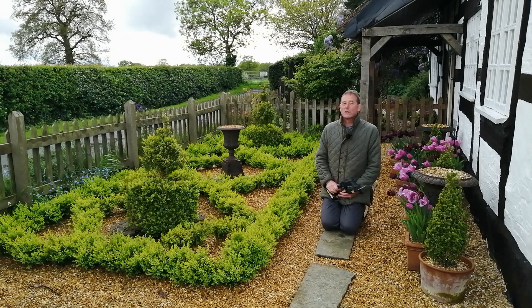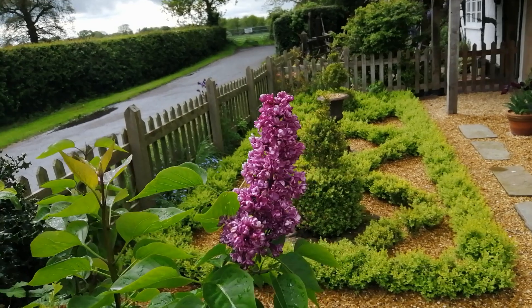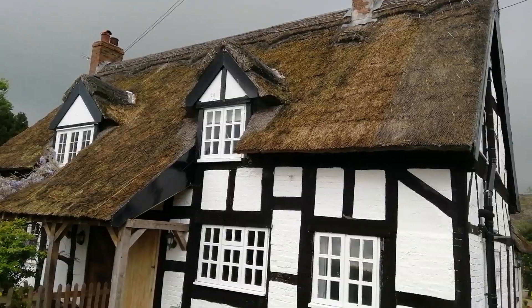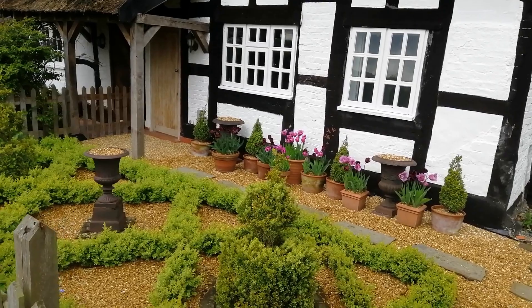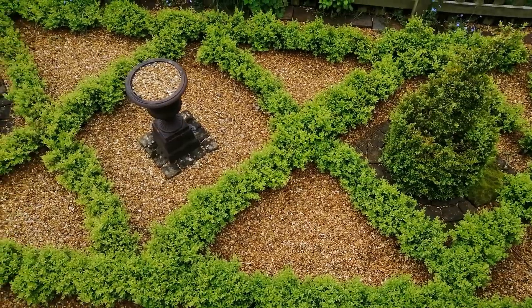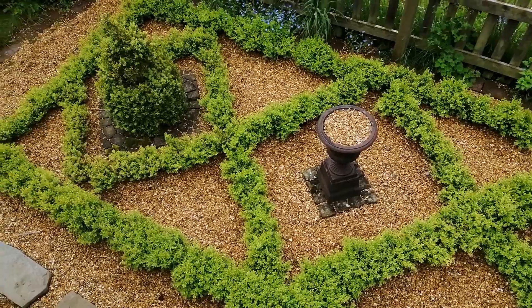I've done quite a bit of research because this is my baby. I love this boxwood parterre, and I want it to stay around, so I'm going to do everything within my power to protect it. I'm going to share those steps that you can take to prevent box blight in this video. A lot of what I'm about to share I've researched off the internet. So let's talk about what we can do to prevent box blight in your formal boxwood parterre.